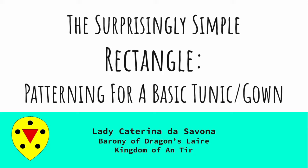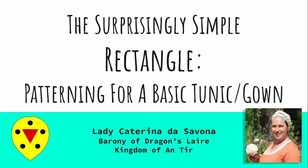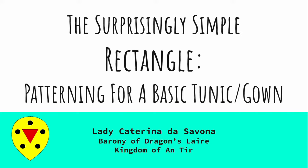Hello and welcome to the surprisingly simple rectangle. This is meant to be the first in a series of three classes to help people get started who are either new to medieval sewing or new to sewing entirely, with some basic early to high medieval clothing they can make and wear to participate in the Society for Creative Anachronism, where I am known as Leti Katarina da Savona, or at Ren Fairs, LARP, or any other pursuit that brings you joy.